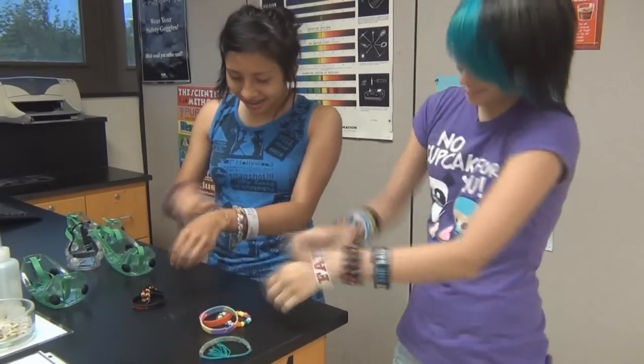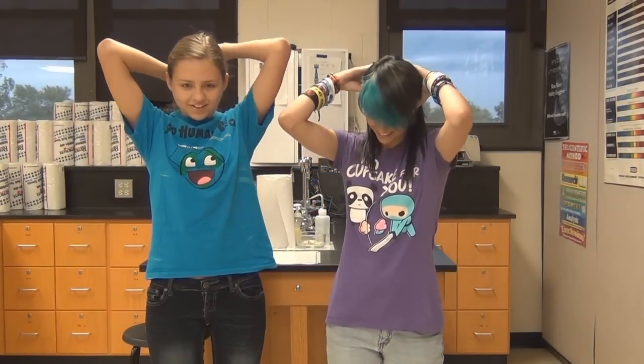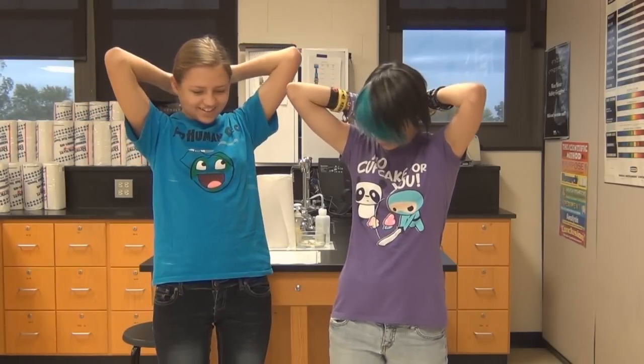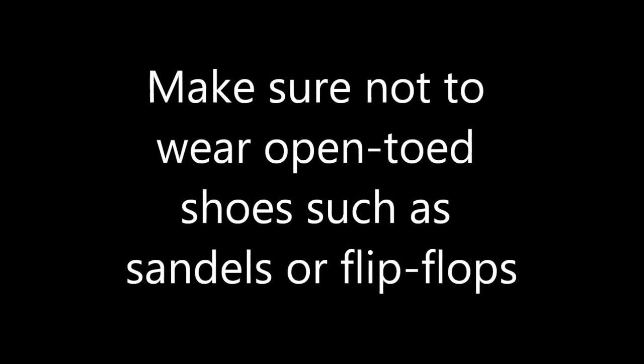First, make sure to take off all loose jewelry. Make sure your hair is tied up. Make sure not to wear open-toed shoes, such as sandals or flip-flops.